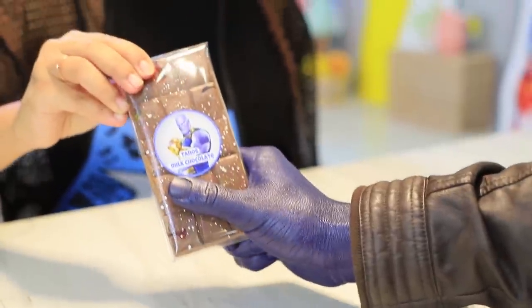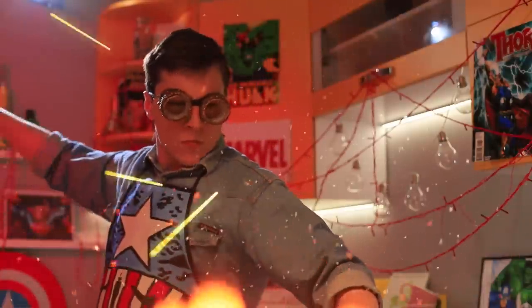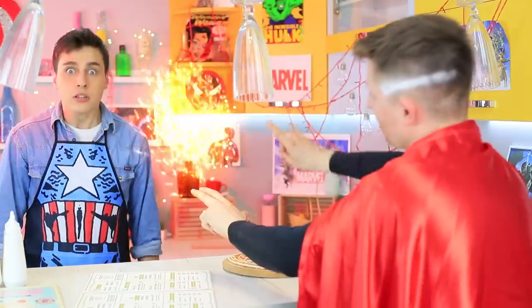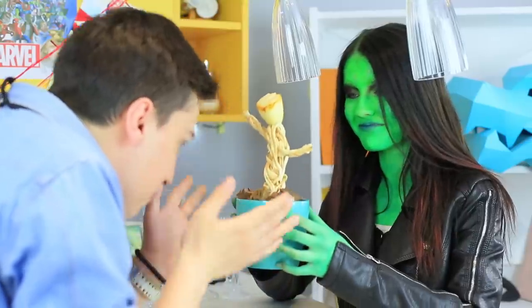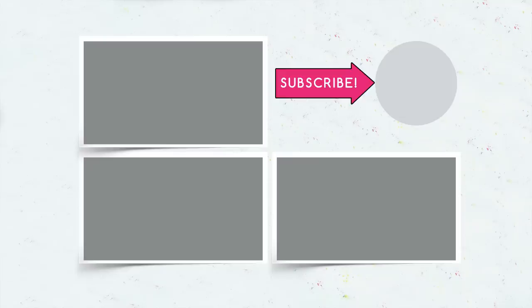Thanos gets his bar of chocolate with infinity stones — he's pleased, so he goes away! Phew! Praise Marvel, our cafe still exists! Did you like our superhero food recipes? Write in the comments which food you would cook for your favorite superhero, and don't forget to give this video a thumbs up! Subscribe to our channel and click on the bell so that you don't miss new superhero ideas on Troom Troom — see you next time!